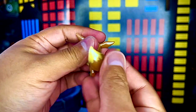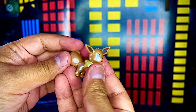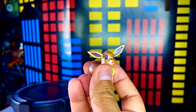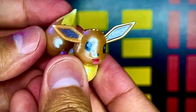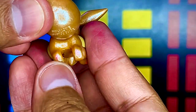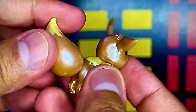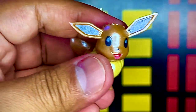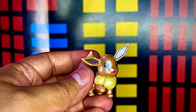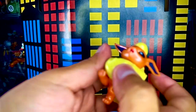Ya fuera del blister, aquí tenemos la primera figura: Eevee. Es una figura bastante pequeña, muy bonita. Tiene un tono metálico que es lo único que no me gustó, siento que le quita un poco de la esencia del personaje. Esta figura no trae ninguna articulación, así que es prácticamente estática.